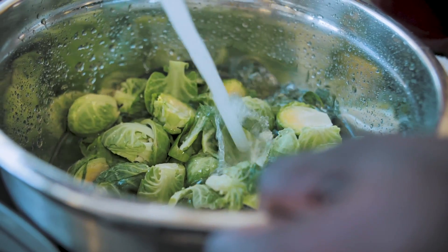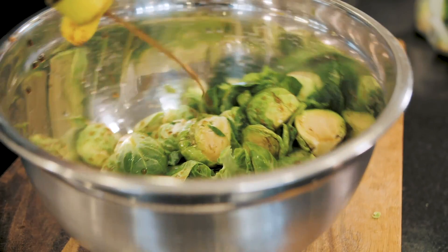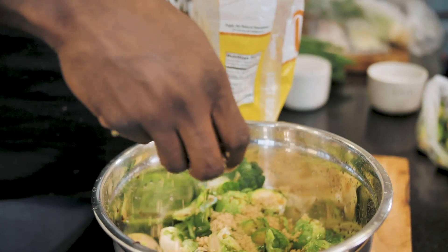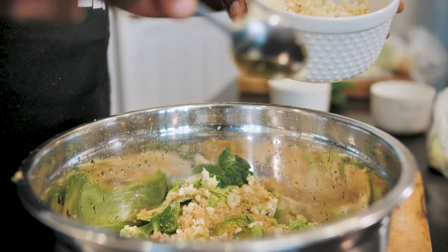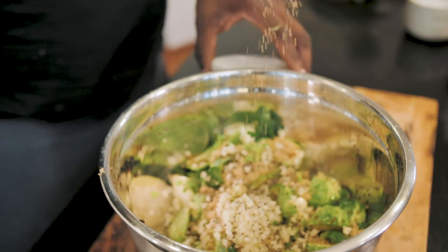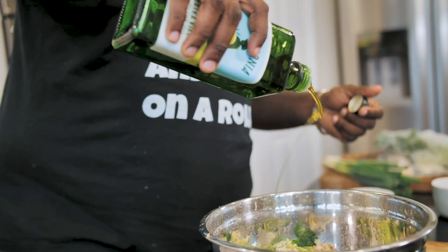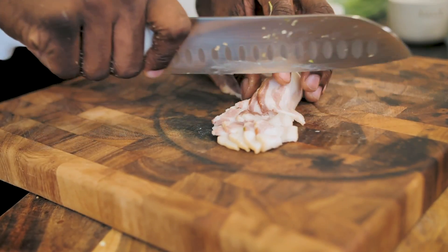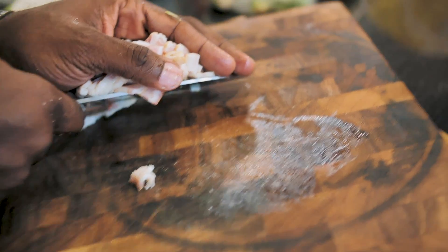Let's talk about the seasoning for the Brussels. First of all, I've got a little bit of soy sauce — this has an Asian twist to it — and then a little bit of brown sugar, because that's going to make it taste really good. I've also got some fresh garlic, a little bit of black pepper, a little bit of olive oil, and one of my favorites: a little bit of bacon. We'll do a little chop on the bacon and throw it right in here.